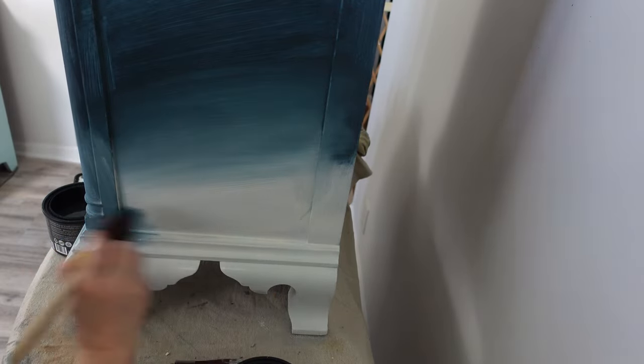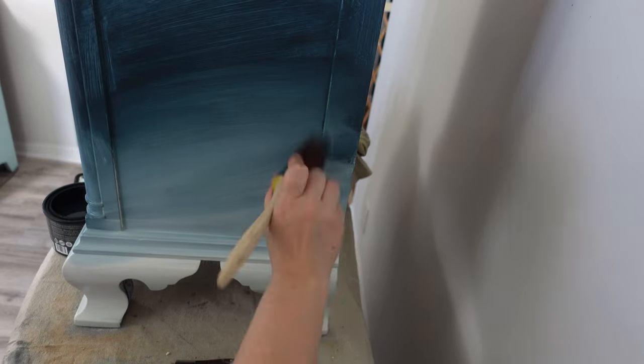I just love the color that Galaxy and Moonbeam make together. It's such a gorgeous color.